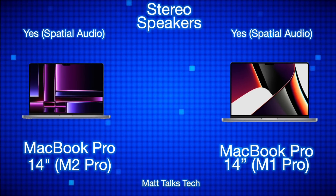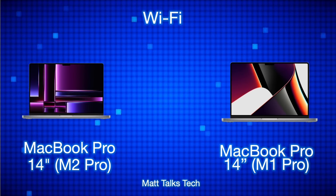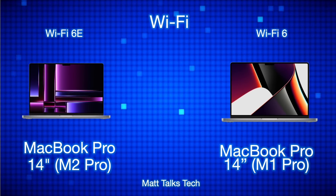Both MacBook Pros have the exact same speaker sets — stereo speakers with spatial audio. On Wi-Fi, things change slightly: the MacBook Pro 14-inch M2 Pro has Wi-Fi 6E, whereas the M1 Pro only has Wi-Fi 6, so it does have slightly newer wireless technology.